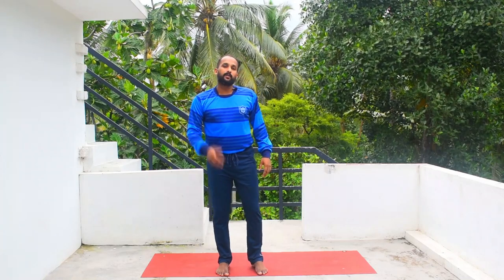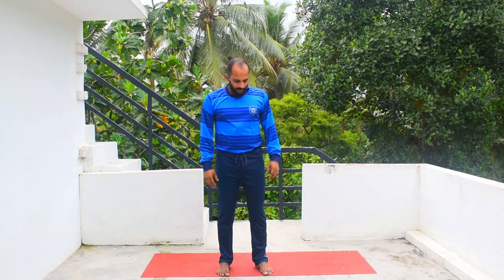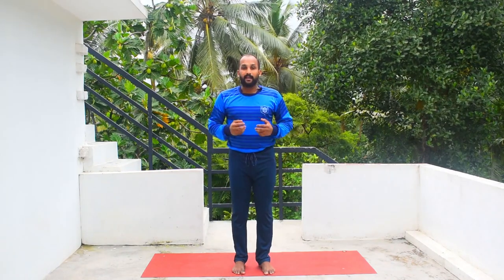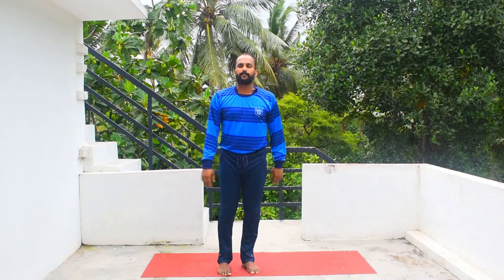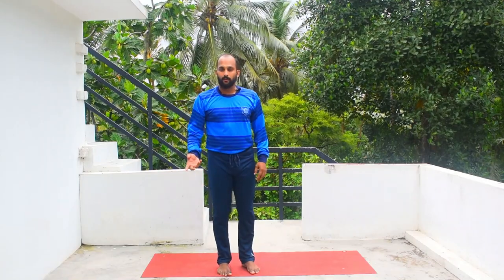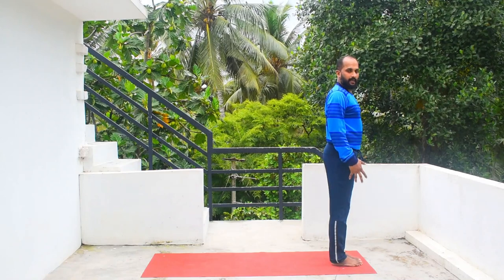Before going into the posture, you can do a warm-up exercise. Surya Namaskar is the best thing you can go for. Once your body is warmed up, you can go for the posture. There are two ways of doing it — one is you stand on the center of the mat, then jump into the posture. I'm going to show you the other way: stand in Tadasana.